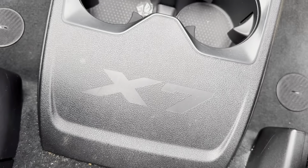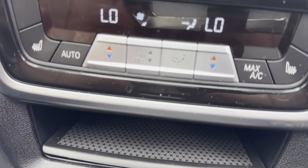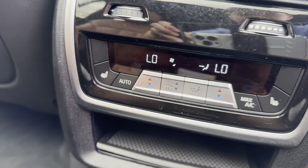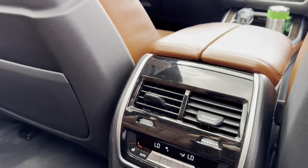There are also two cup holders and a large storage area. There's more storage and a fourth zone of climate control with buttons for your heated seats. Overall, this is really nice, and you'll also get your own ambient lighting.